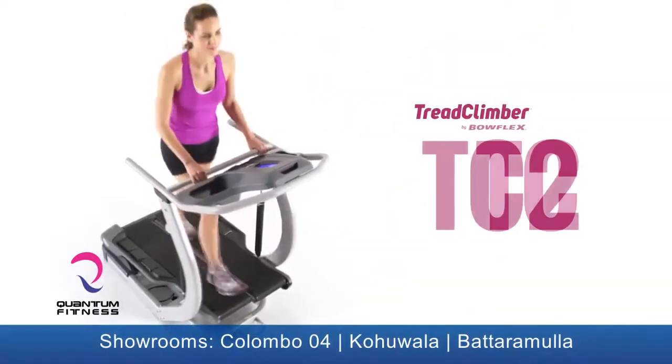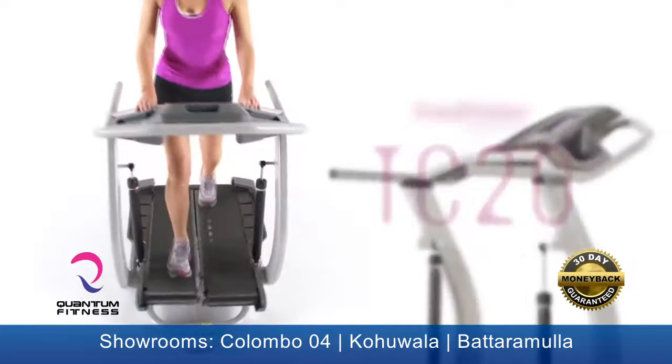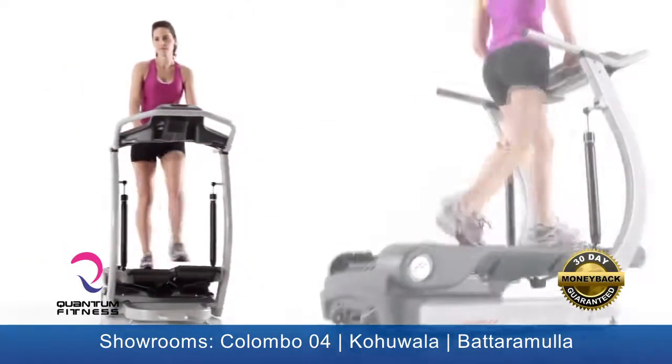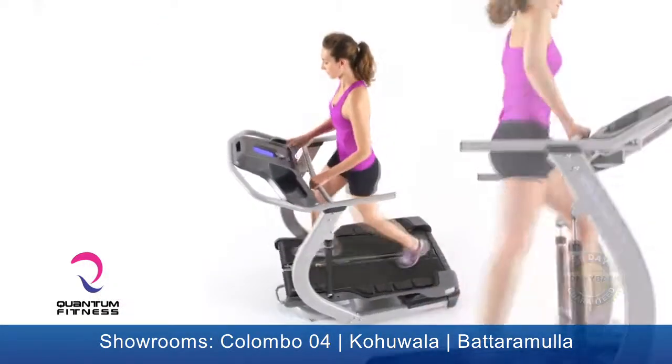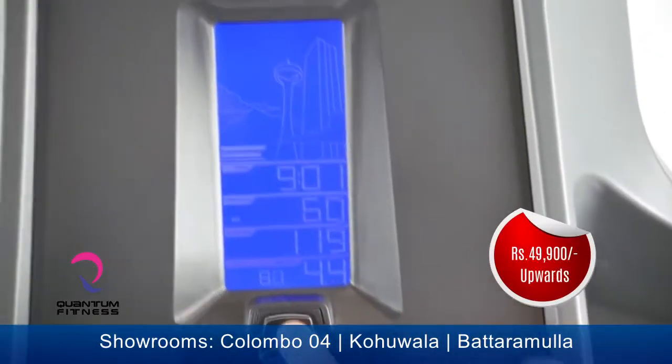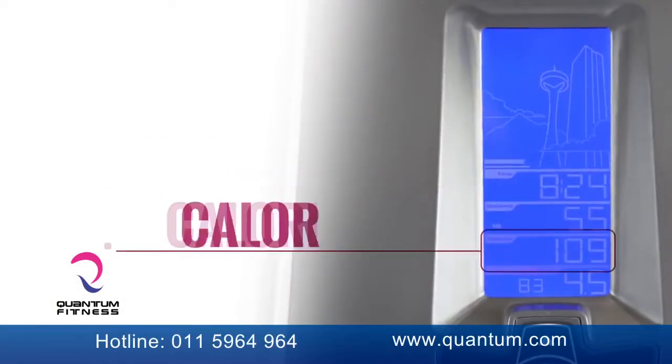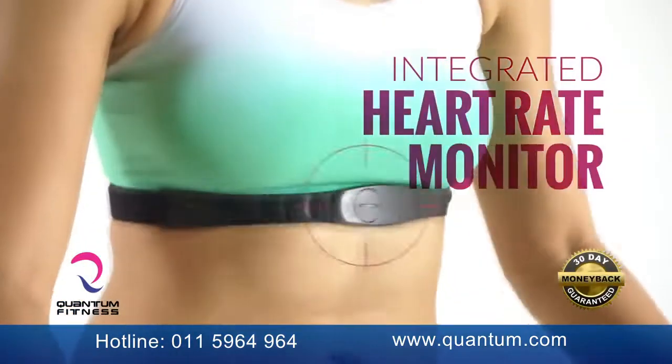This is the TreadClimber TC20, the most fully featured TreadClimber that Bowflex has ever designed, making it the ultimate walking workout. The TC20 comes with a fully backlit LCD display featuring speed, distance, time, calories, and comes with integrated heart rate monitoring.